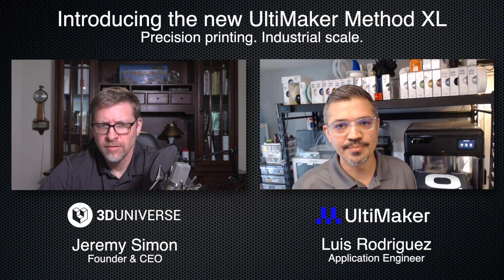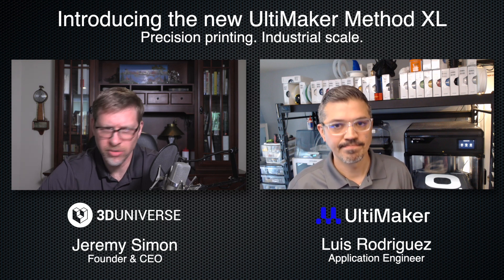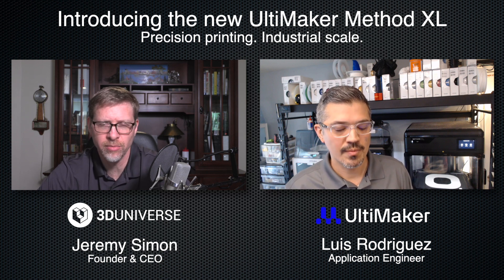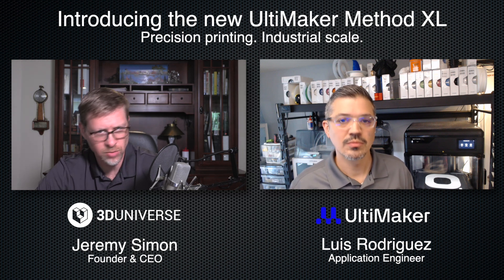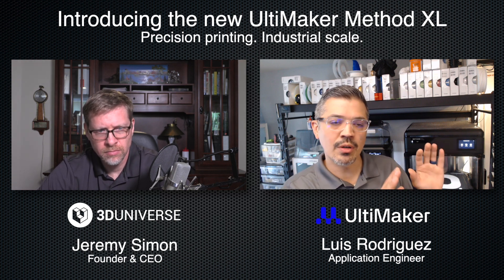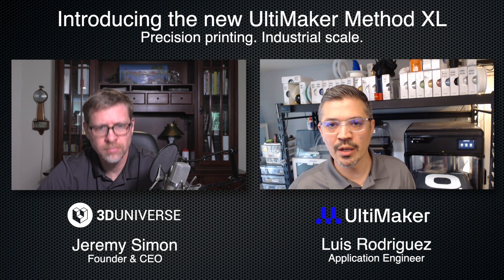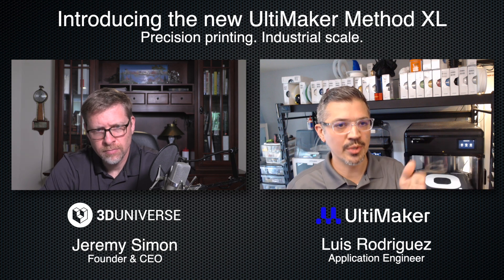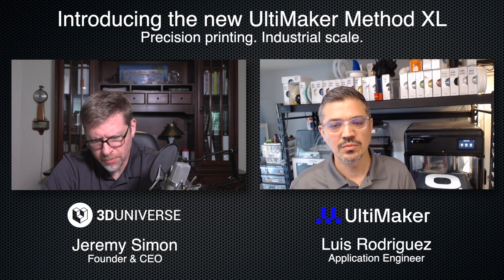With the Method XL it's all about rock-solid reliability right out of the box — not having to worry about tweaking settings, just getting a dimensionally accurate, strong part. With the Ultimaker printers you get more versatility and can experiment more, but you might get into some settings tweaking. That's fair — there are a few more knobs to turn on the Ultimaker. On the Method series you can get under the hood to change raft settings and such, but generally it's made for you to slice, preview, and just send it.